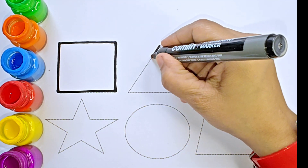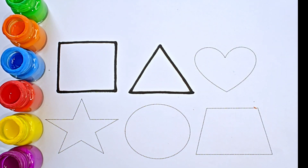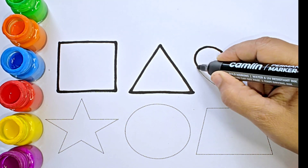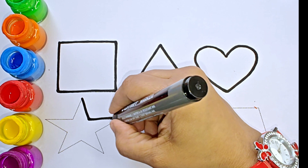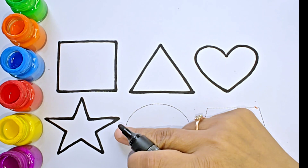The shape is square. This is equilateral triangle. This is heart. Five-pointed star.